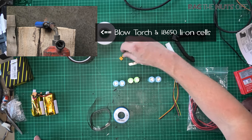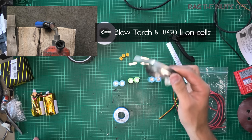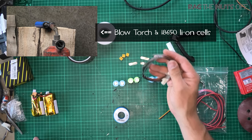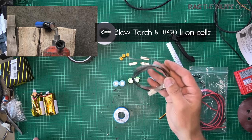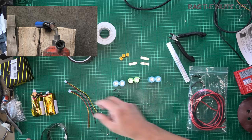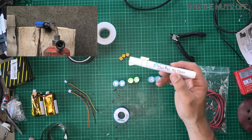We've got some XT30 connectors, some nickel tape — I'll put a link in the description, you can buy it from eBay or Banggood. This is 8mm wide nickel tape. We've also got some balance leads for 2S. I have a flux pen as well, which costs about four quid off eBay — these are an absolutely invaluable tool. I've got some 18 AWG cable which is right for this battery, as we're dealing with very low current applications.